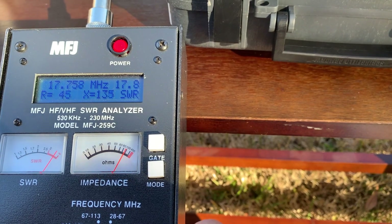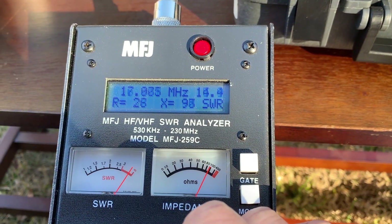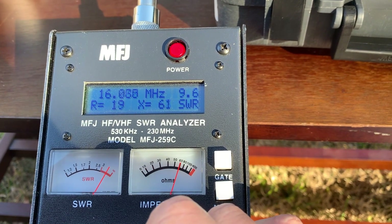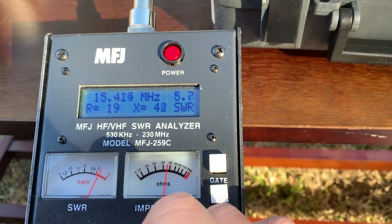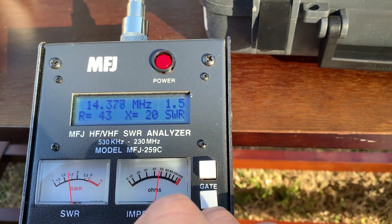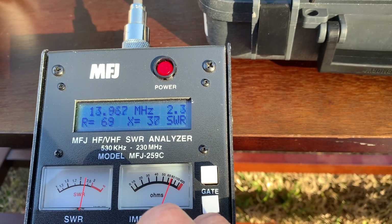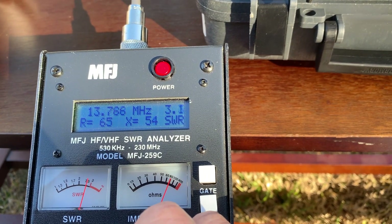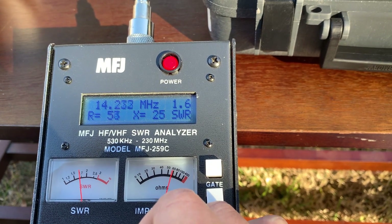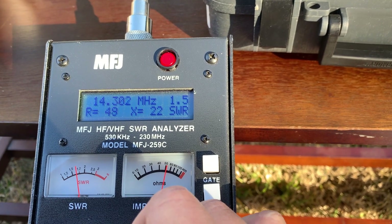This is the 40 meter band — let's check it. Actually, this is the 20 meter band. SWR is two-one. The lowest is at 1.5. Let me see at 13 or 14.3 MHz.